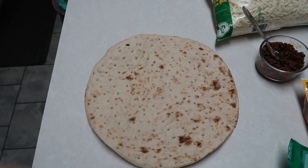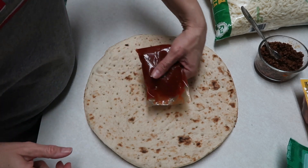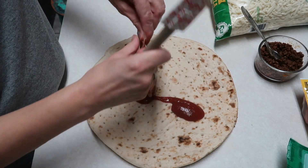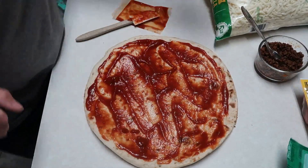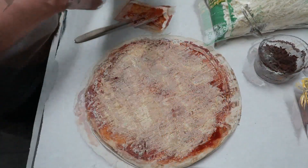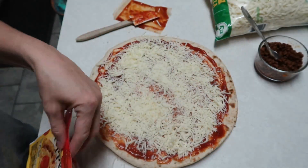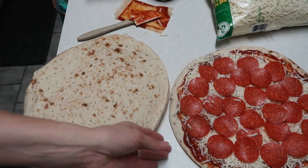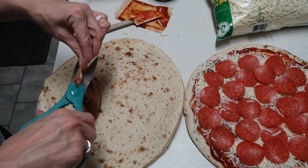We're going to start out with the first pizza. I'm going to put this sauce on and spread it out, and then I have some mozzarella cheese that I'm going to use first. Then I bought some pepperoni. For the second pizza, we're going to put that same tomato sauce on and spread it out.